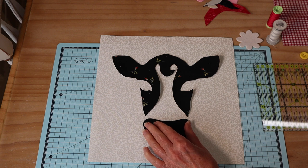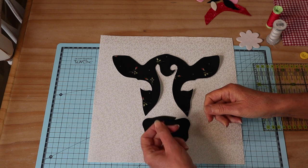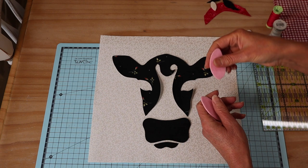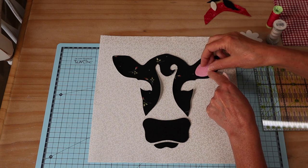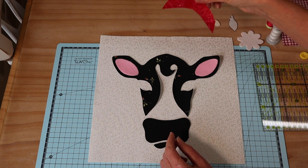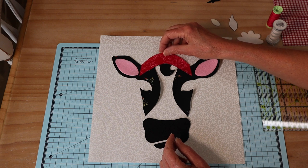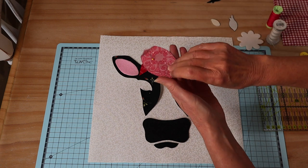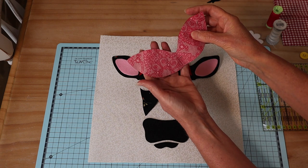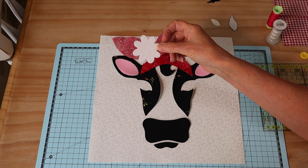I've got the little black section and muzzle section done - you can see they're positioned to create that little face. The little lower lip sits underneath and is also in felt. I've added some little ear insides for a bit more interest - cut in felt, but you can use any fabric you like. We're going to need a little bandana, and I've got some lovely red bandana fabric that will sit on the top of the head.